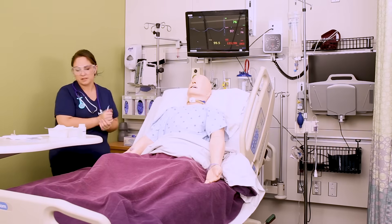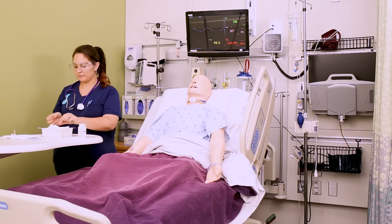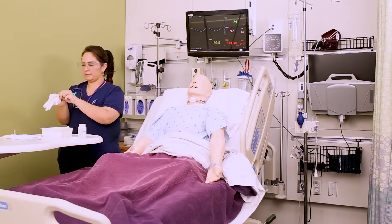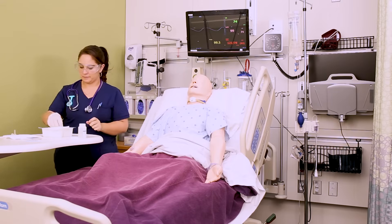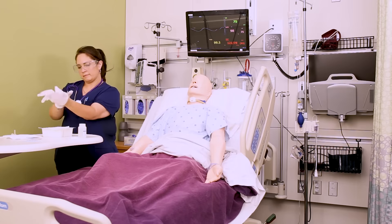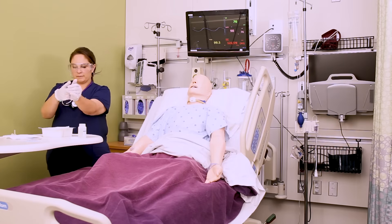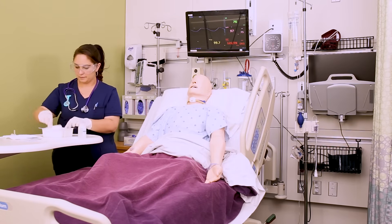Now you can grab the sterile glove pack from the kit and put on your sterile gloves. Go to the sterile gloves video if you need help or review on how to put on sterile gloves. Throughout this entire procedure you want to keep your dominant hand sterile.